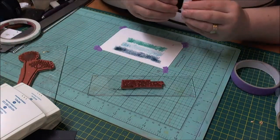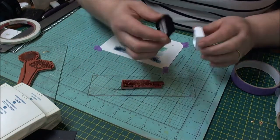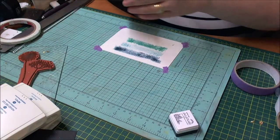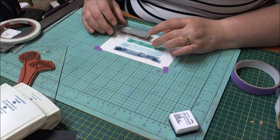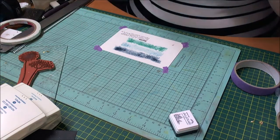The next stage is to take the 'Inspire' sentiment stamp from the Sarah's Choice stamp set, give it a little tap of the Versafine Onyx Black ink, and pop this down in the bottom right-hand corner of the card base.